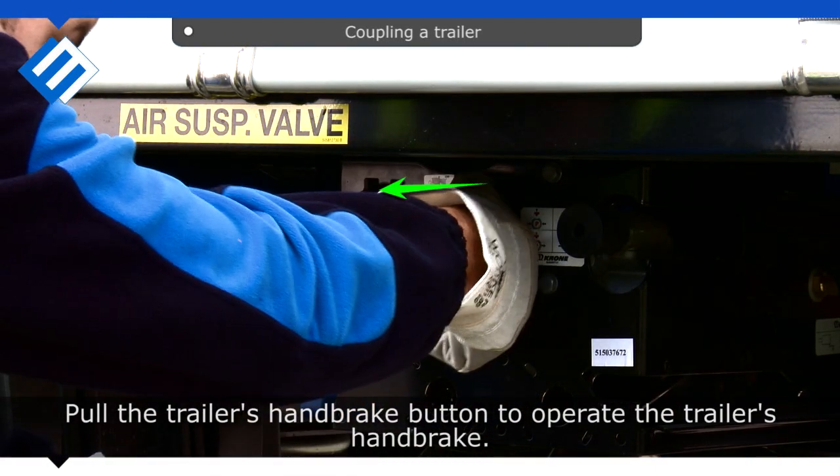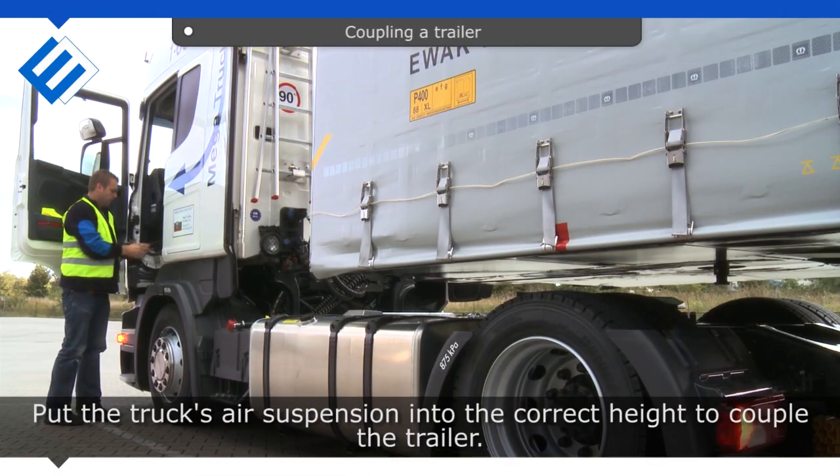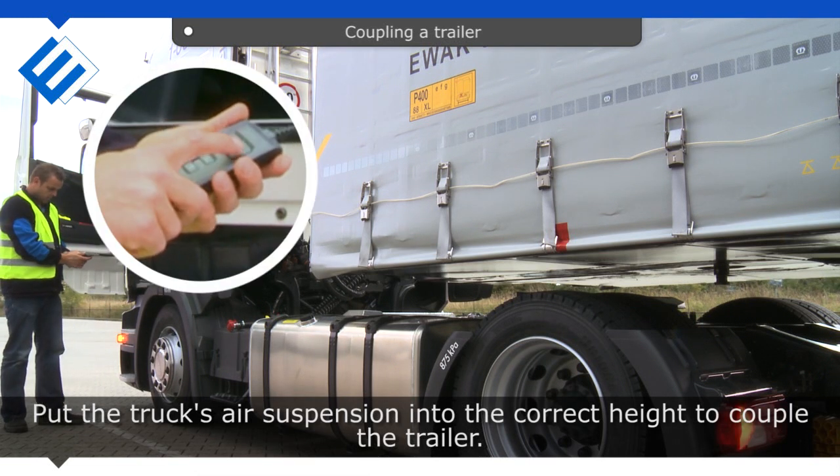Pull the trailer's handbrake button to operate the trailer's handbrake. Leave the cab and put the truck's air suspension into the correct height to couple the trailer.